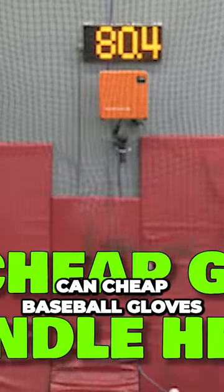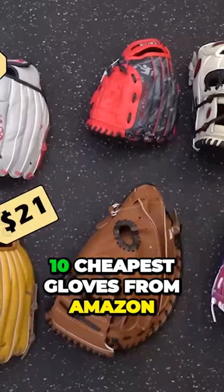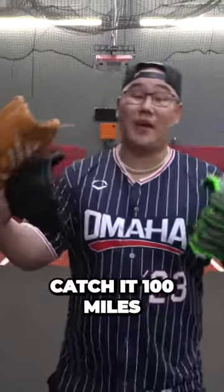That got me thinking: can cheap baseball gloves handle velocity? So I got the 10 cheapest gloves from Amazon, and let's see if I can catch at 100 miles an hour.